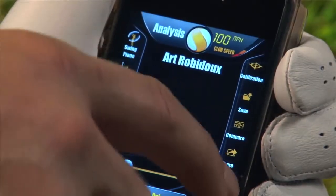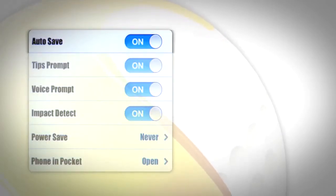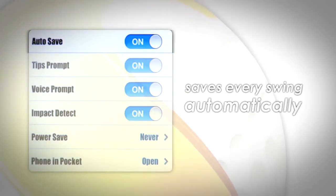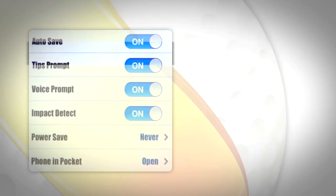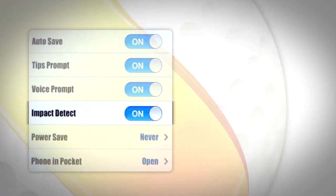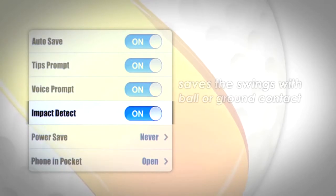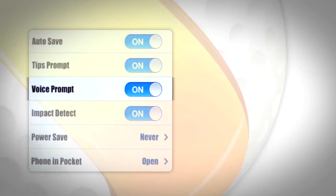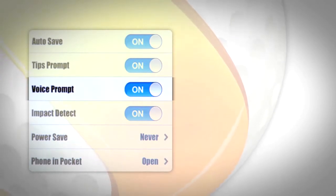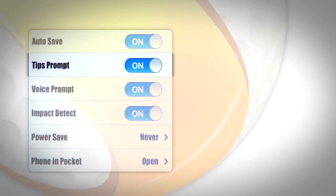Before you begin, let's run through a few of the settings on Golf Sense. When Auto Save is selected, Golf Sense will save every swing automatically. To manually save a swing, simply press the yellow button after you swing. This is the default mode for the Golf Sense. When Impact Detect is selected, Golf Sense will only save the swings in which you make contact with the ball or ground. Battery Power Save is also a setting you may choose. Voice Prompt will turn on and off the voice instructions in the application. Tips Prompt will allow you to show tips on the screen after you swing.